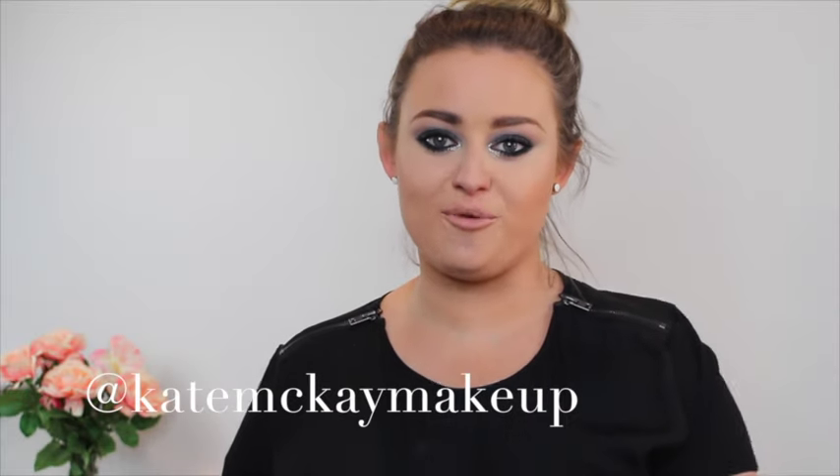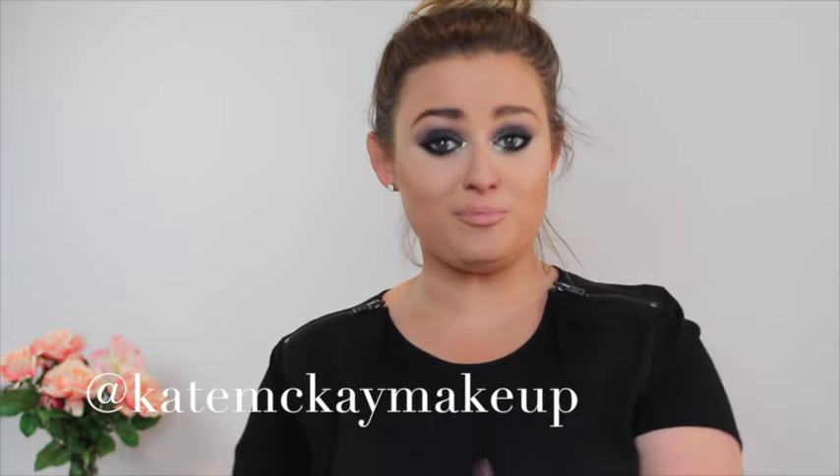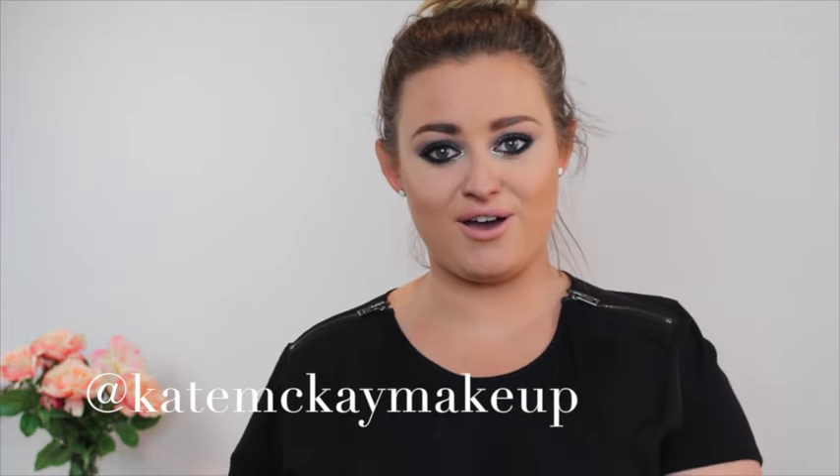Alright guys, that's it for today. Thank you so much for watching. If you enjoy my videos, don't forget to give a thumbs up and subscribe to my channel. Don't be a stranger — head over to Instagram, Kate Mackay Makeup, and I will speak to you soon. Bye!